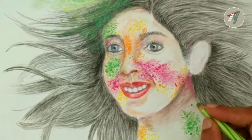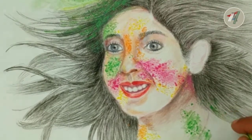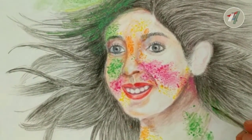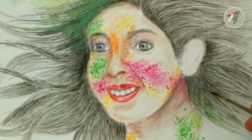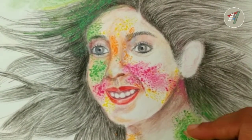I am sure this painting will make you recall your colorful festival memories. Look at her hair, her smile and the joy on her face. This girl's face depicts the festive mood, isn't it?